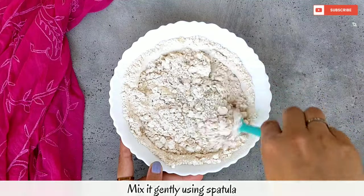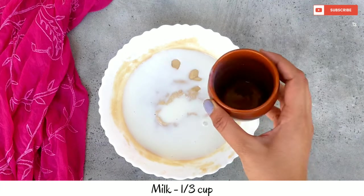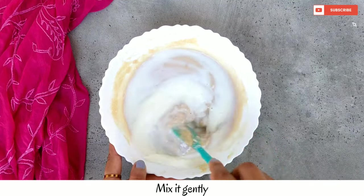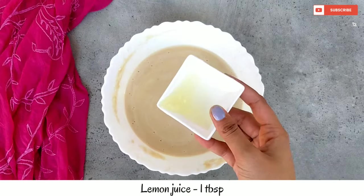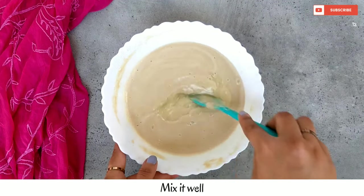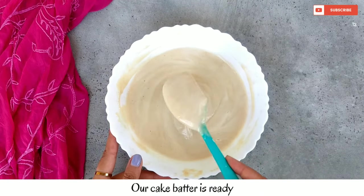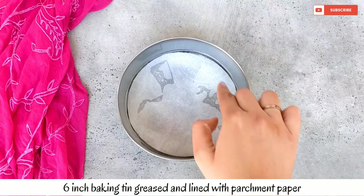Gently mix at normal temperature using a spatula. Lastly, we add lemon juice — if you want, you can add vinegar here instead. Mix them well and our cake batter is ready.